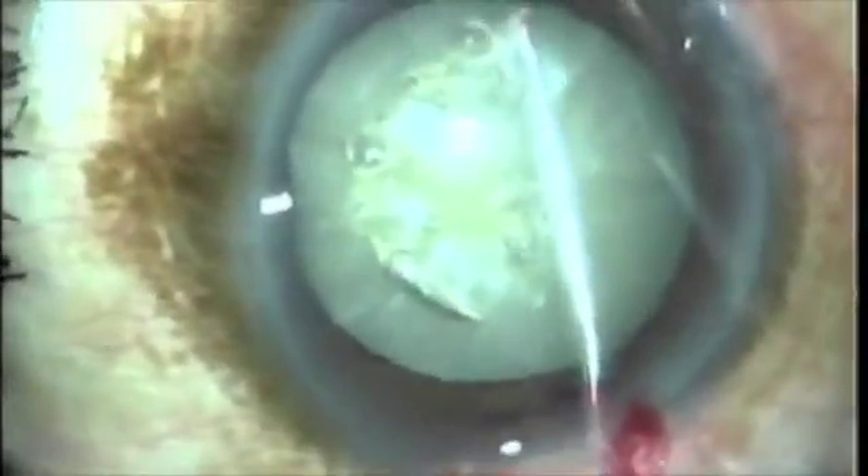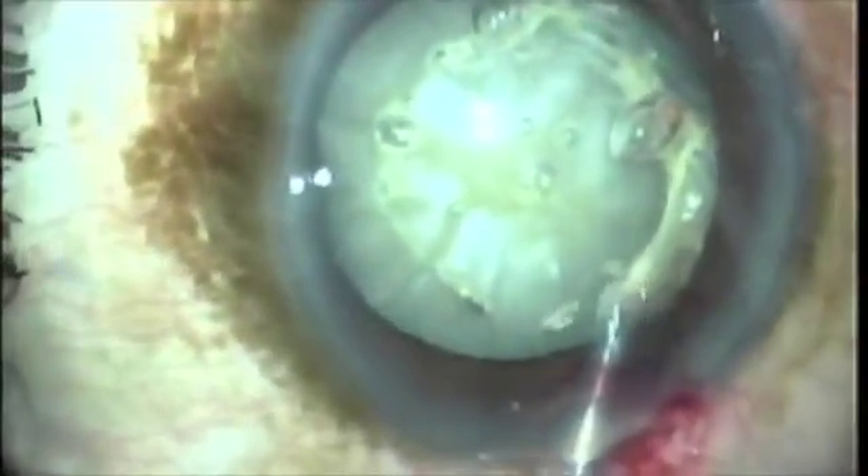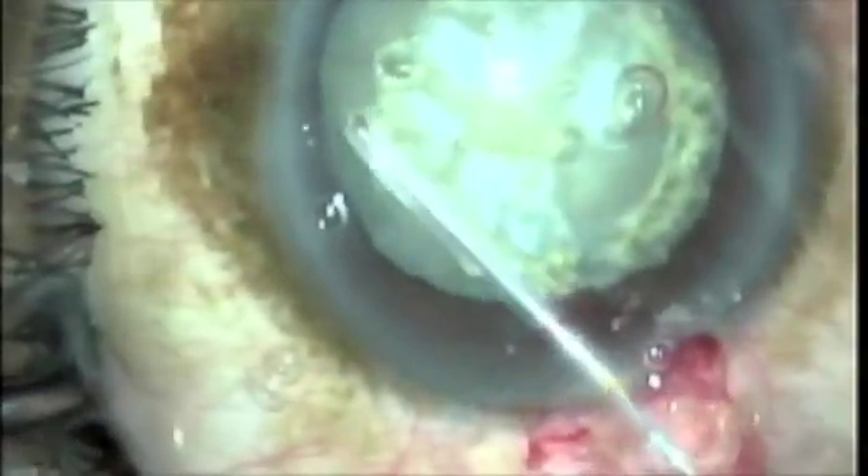This is Dr. Richard Fugo. I'm sitting here in Philadelphia in the middle of a snowstorm, so I have some time to show you some truly fascinating cases — killer cases — that can be managed easily and more effectively with the nanotechnologic capability of Fugo plasma ablation.